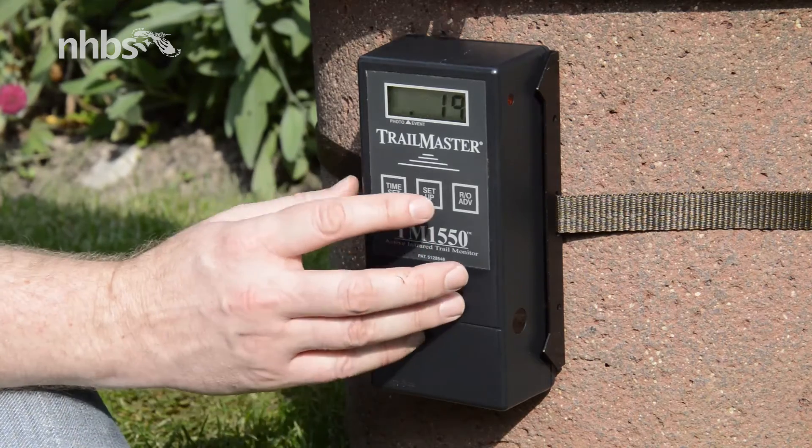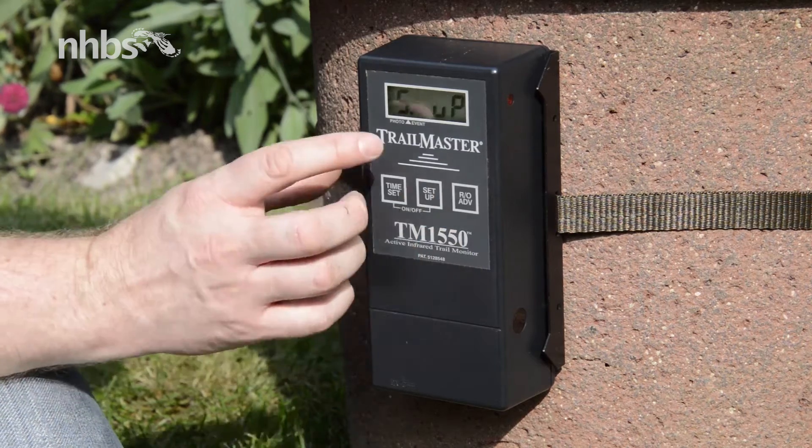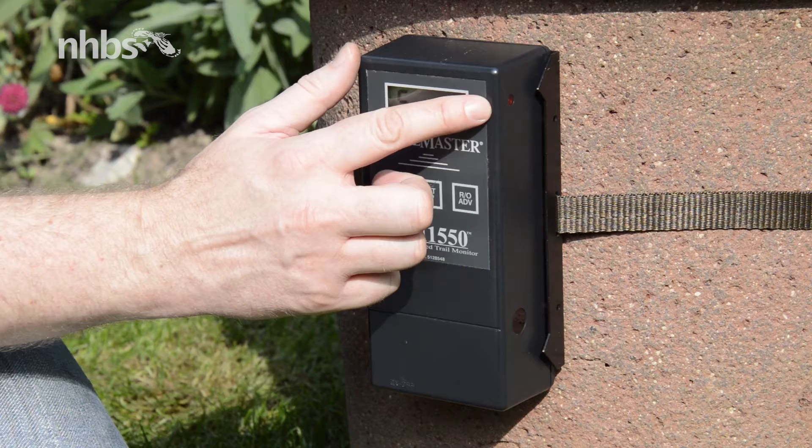With the line of sight set, we just press setup until SU appears on the screen, and we should have a red indicator light flashing away.